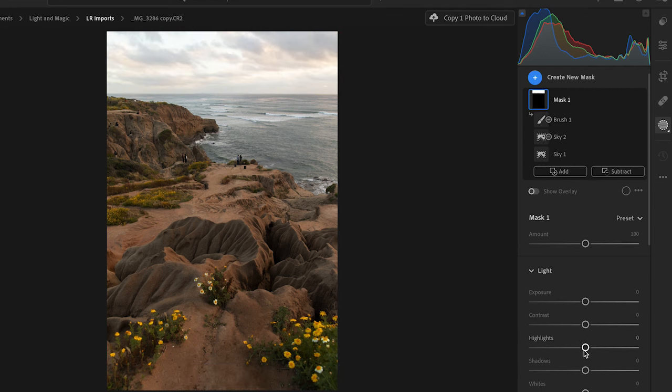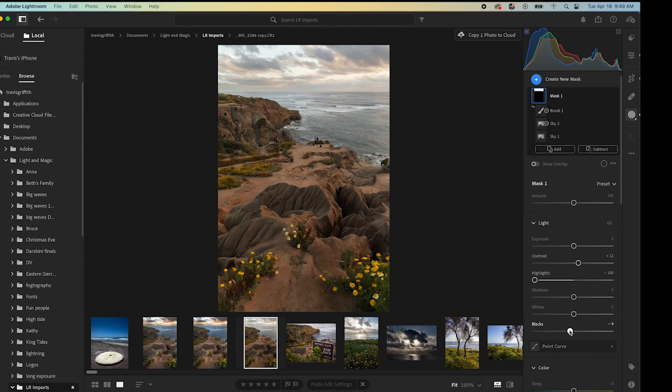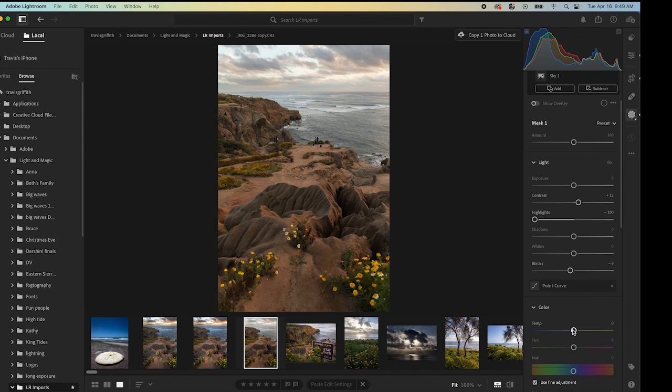Now that we have the sky selected, I'll turn the overlay off and start experimenting with how that sky should look. Typically I pull the highlights all the way down — that starts to pull some details back. We can bump up the contrast a little bit and bring the blacks down just to get more drama in the sky. Then for temperature — this was a sunset and the sky was a bit blown out. Increasing the temperature will bring back some of that sunset color. We can even pull the exposure down just a tiny bit, but be careful — too much looks super bad.